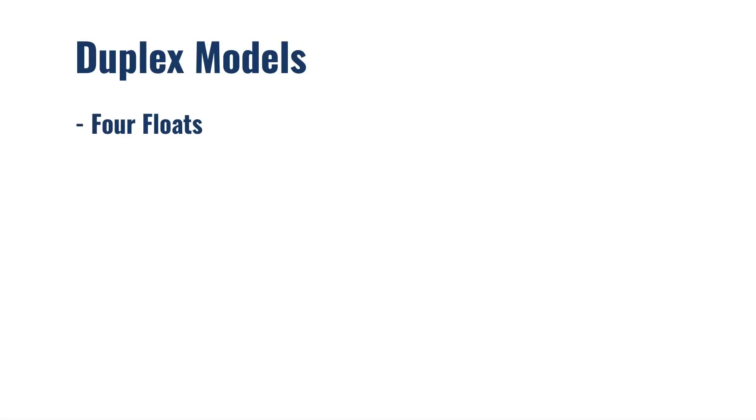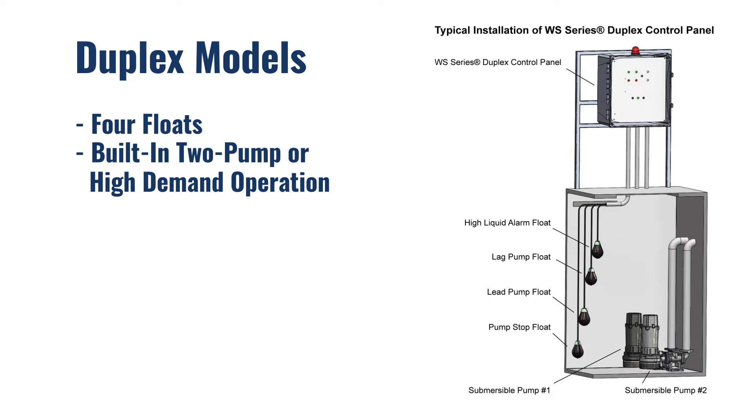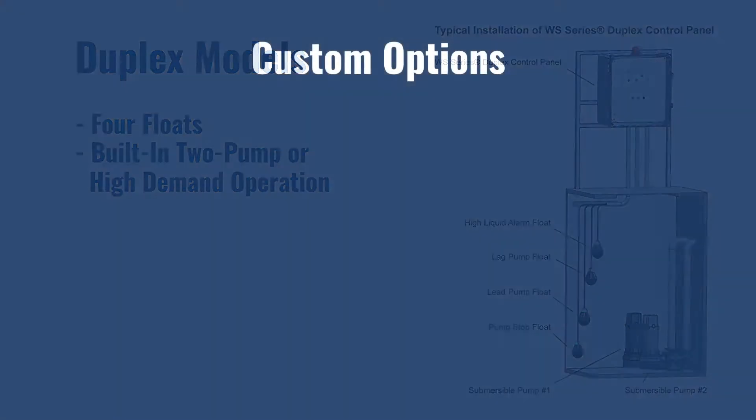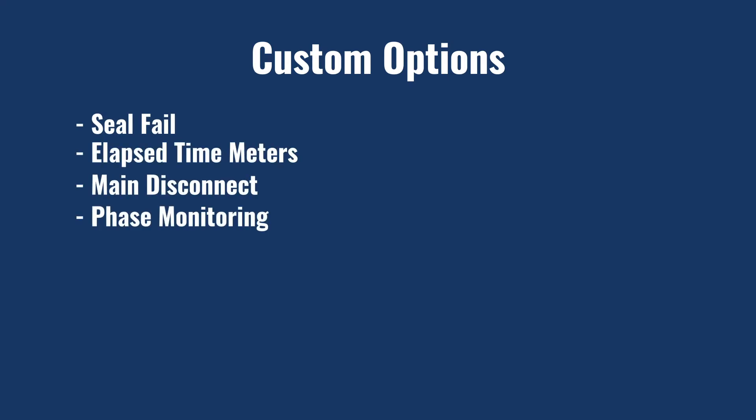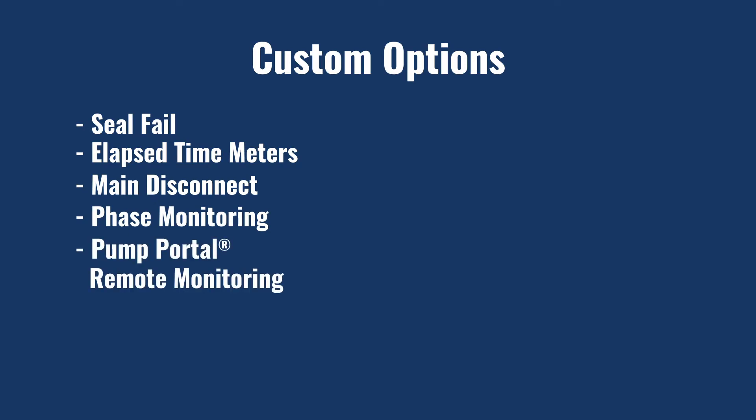Duplex models are equipped with four floats and built-in two-pump alternation or high-demand operation. We offer a variety of custom options to choose from, such as seal fill, elapsed time meters, main disconnect, phase monitoring, pump portal remote monitoring, and more.